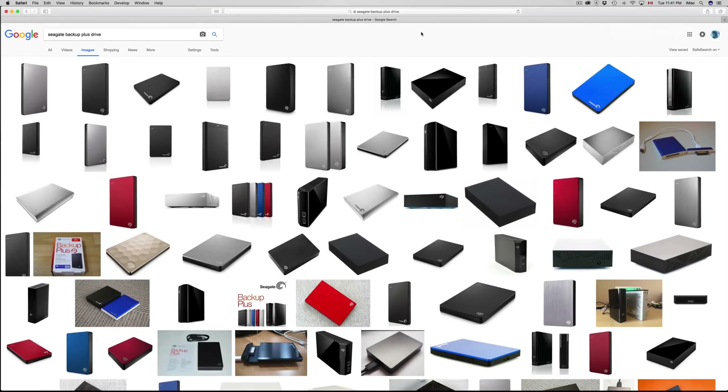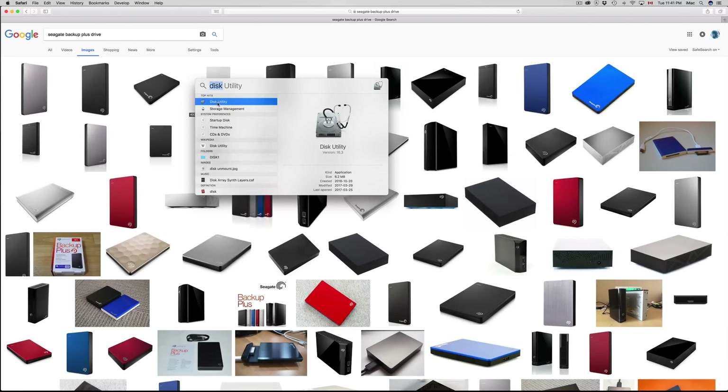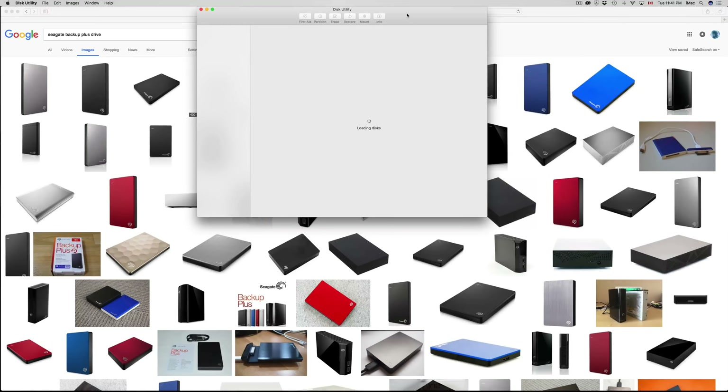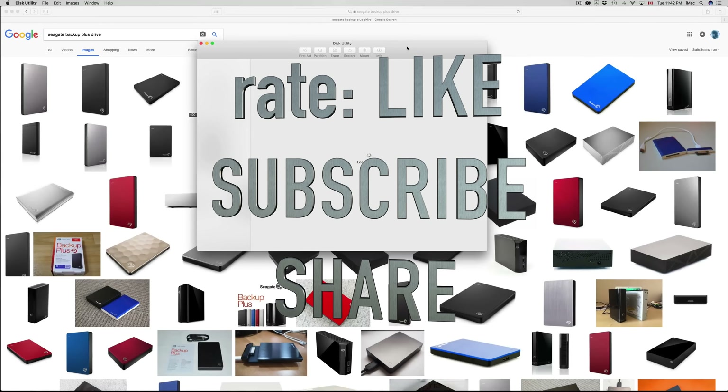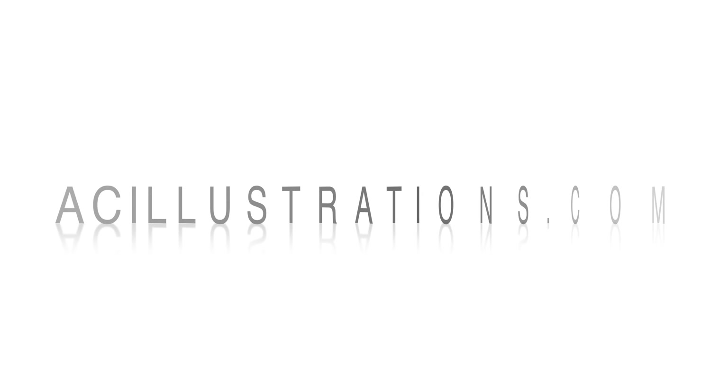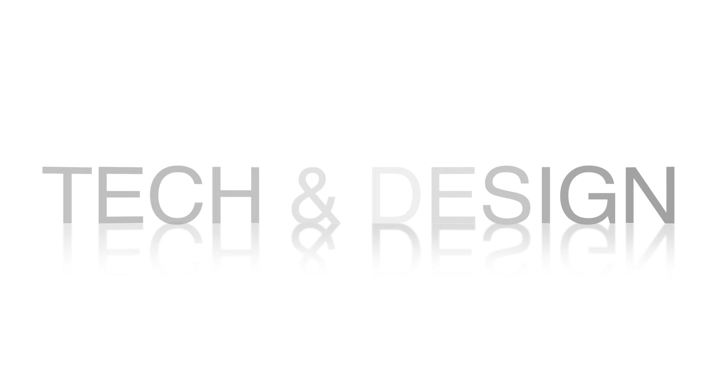Those are the basics of your external hard drive and how to format it — it's all within Disk Utility. I also gave you a quick look at Time Machine. Anyway, if you guys have any questions or comments, write them down in the comment area. Don't forget to subscribe and rate. Thank you.